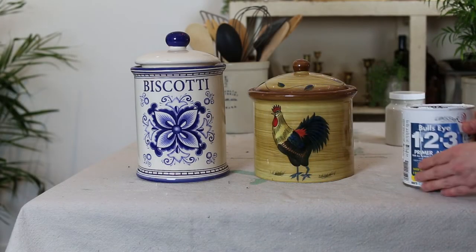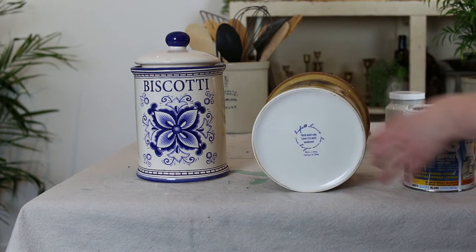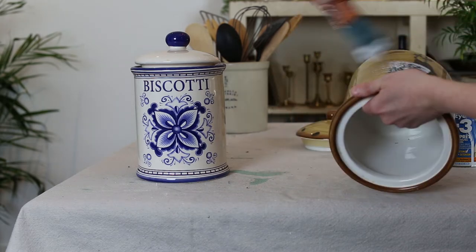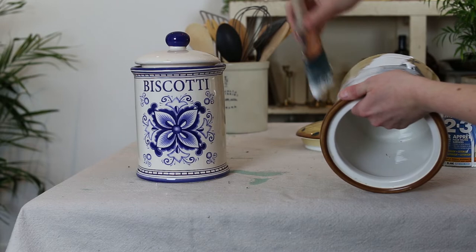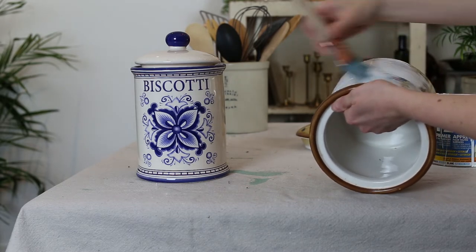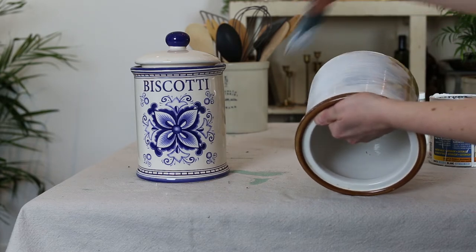First, you want to start with a primer. My favorite is Zinsser 1-2-3. Dip a sash brush and start applying it horizontally to your pot. I did add quite a bit, but just make sure you smooth it out and get it all over the edges and around the rim.